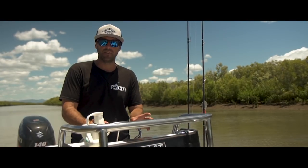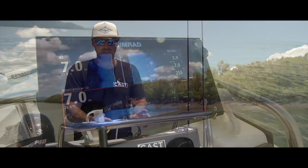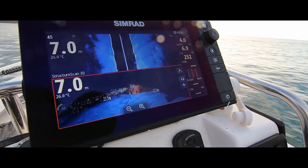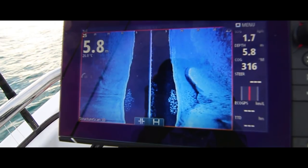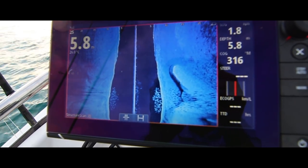The biggest advantage of having our units hooked up to the 3D structure scan is that even if we're not using the 3D structure scan, we're able to take advantage of the extra power in that transducer to give us a better picture on the 2D image.